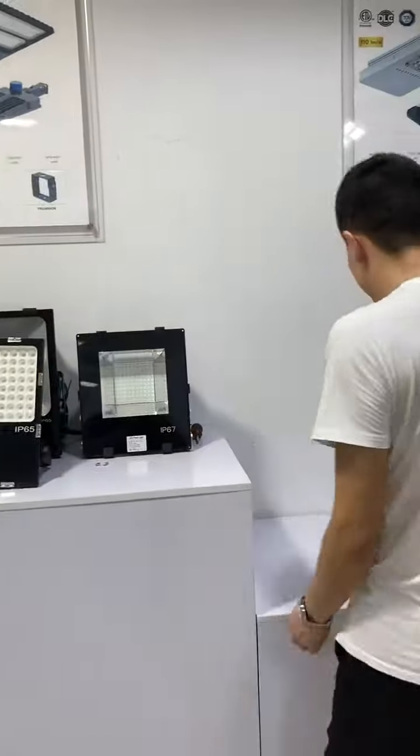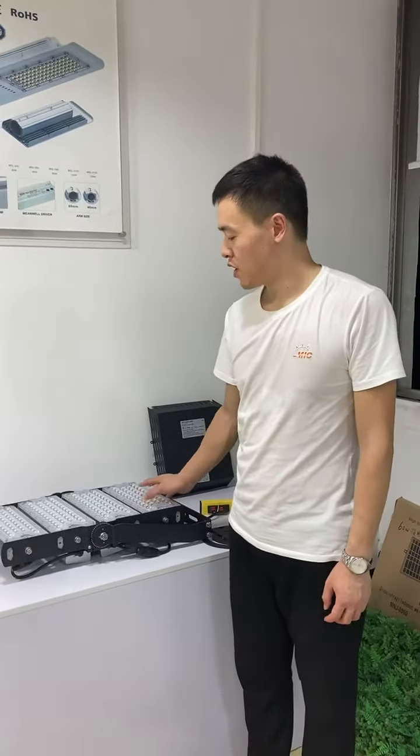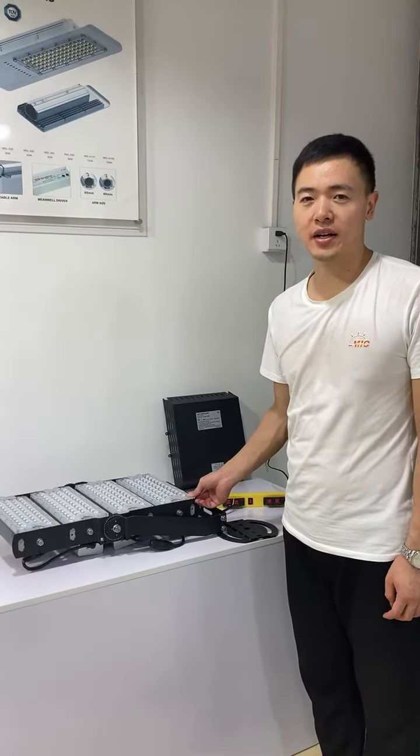Here we share with you our best seller: the MIC G-series LED flood light, ranging from 120W to 1440W.